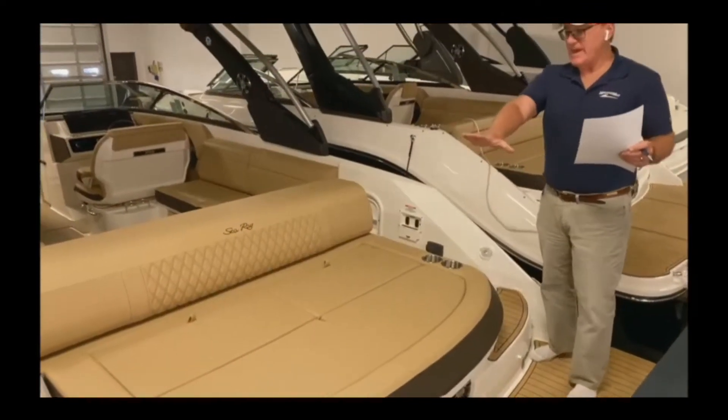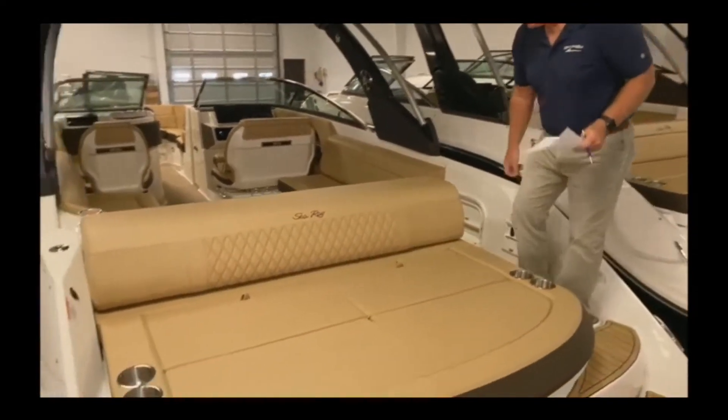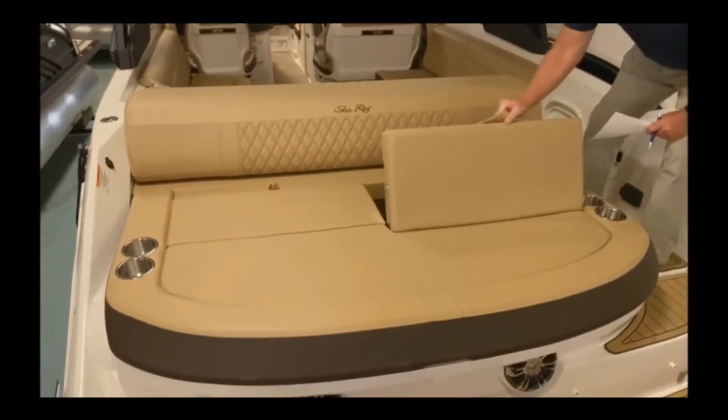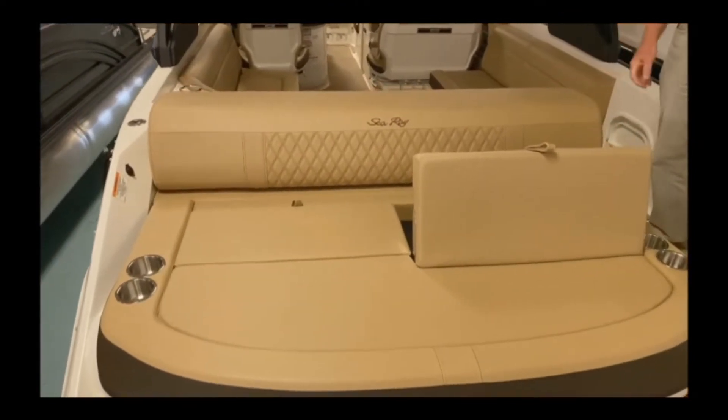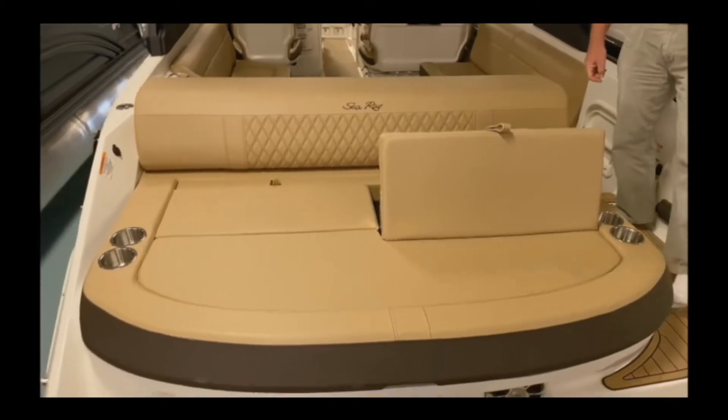You'll notice in the back we've got a nice big sun pad here. Lots of cup holders. Even got a little backrest here so you can watch the kids when they're swimming.